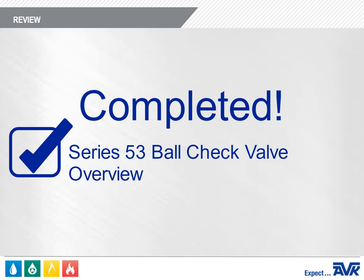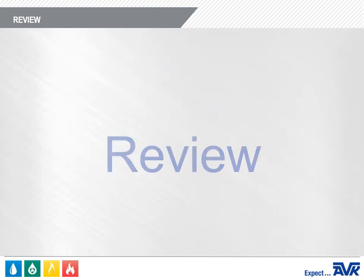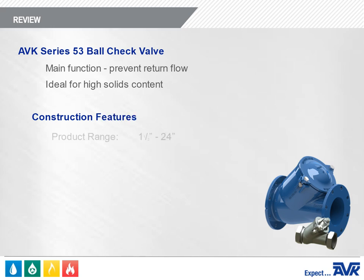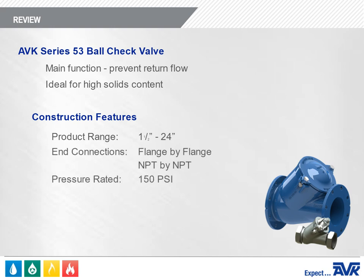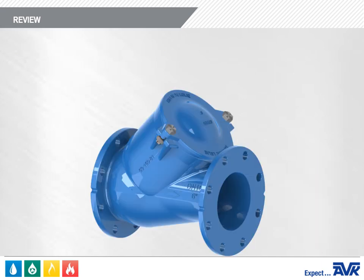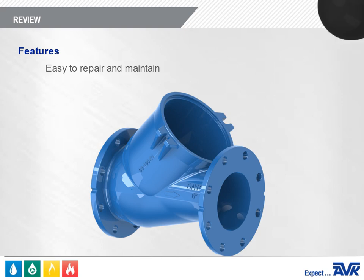Now that you've completed this training, let's review the highlights of the module. The main function of a ball check valve is to prevent return flow by closing when the flow through a water line stops or reverses — ideal for applications with high solids content. The AVK Series 53 has a product range of 1.5 inches through 24 inches with flanged or NPT end connections, is pressure rated to 150 PSI, uses the standard ANSI B16.42 Class 150 drilling pattern, meets ANSI/ASME B16.10 laying lengths, and can be mounted both horizontally and vertically. The removable bonnet assembly makes the valve very easy to repair and maintain.